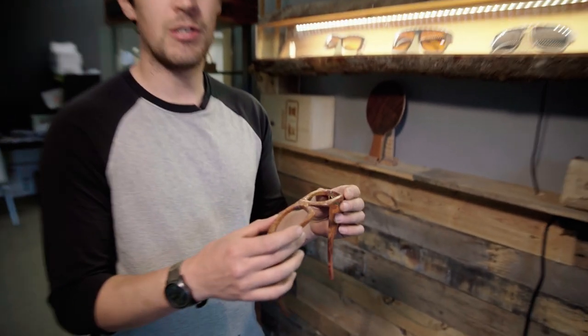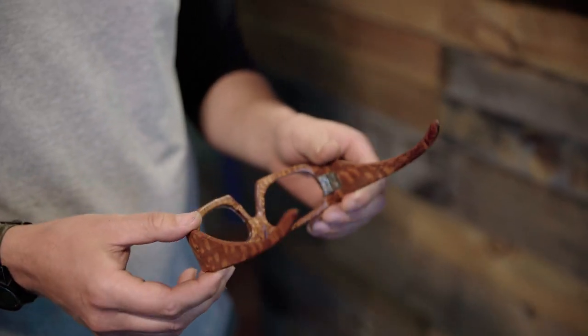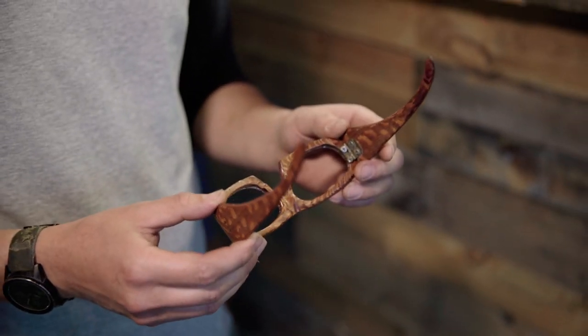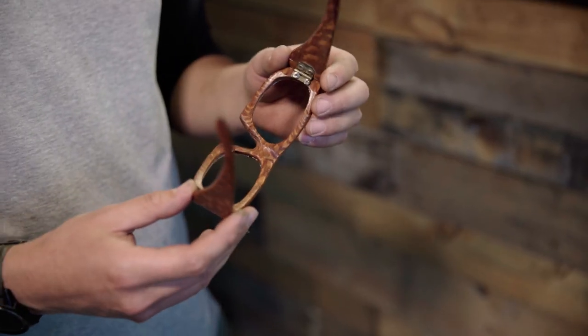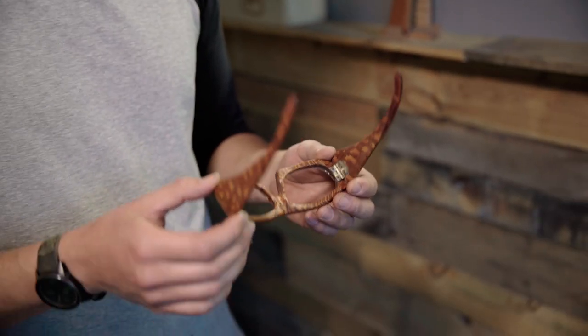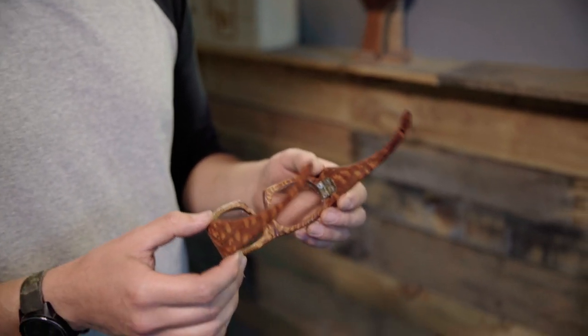These are some of the very first pairs that I personally made. This one was 15 years ago — the very first pair I ever made. I made it out of a drone tree that was actually growing in my neighbor's backyard. What you see here is about a full day's worth of hacking and cutting and sanding and all sorts of stuff to figure out how to make a pair of frames.